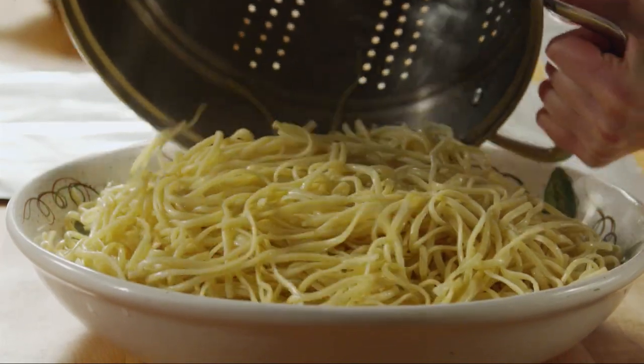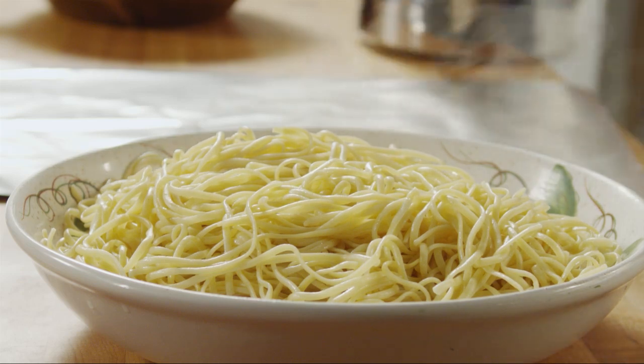Add the drained linguine to a warmed pasta bowl, and cover it with foil to keep it warm.